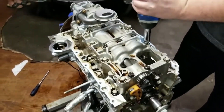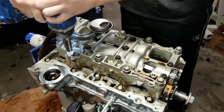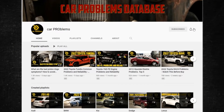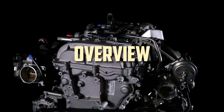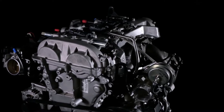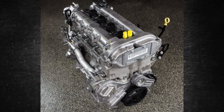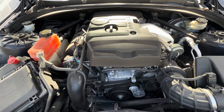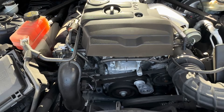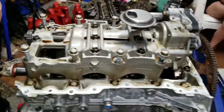Let's examine the 2.0 Ecotec LTG engine's construction, typical issues, and dependability in more detail. The 2.0 Ecotec LTG engine is entirely new and has no connection to the 2.0-liter LHU engine currently in use. The LTG engine uses a new open-deck-style sandcast aluminum cylinder block with cast-in-place iron liners and enhanced structural support, even though the blocks are dimensionally similar.